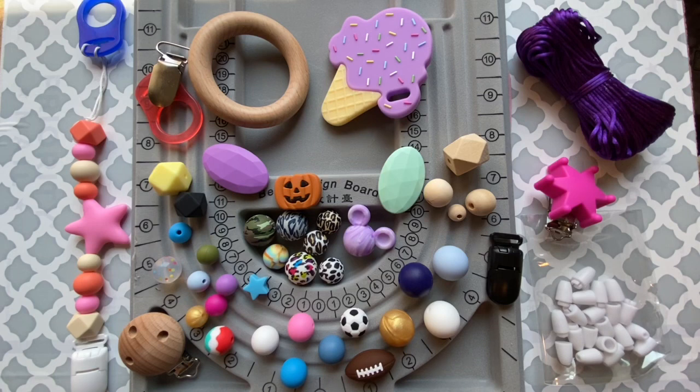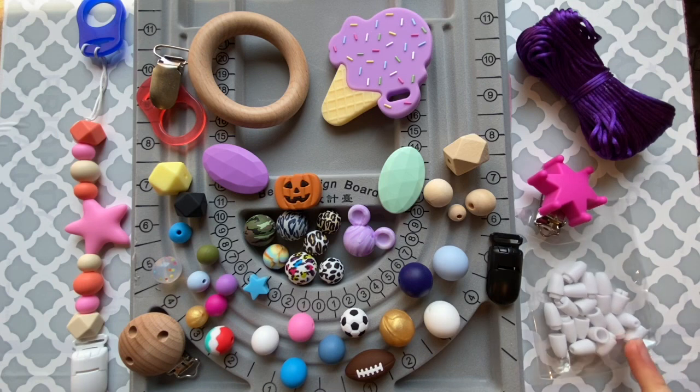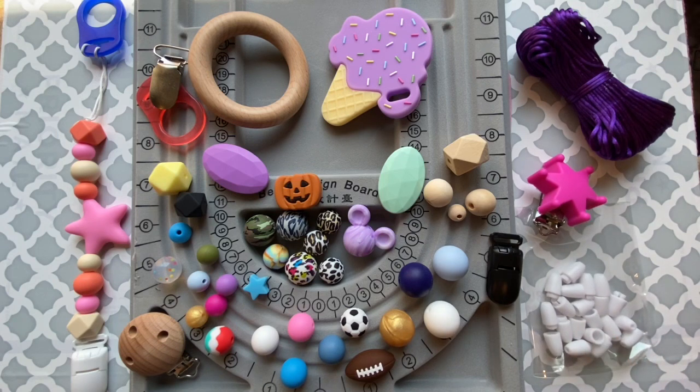Another finding that you will need is some sort of a clip. We have plastic clips, metal clips, binky adapter clips, and a variety of fun different shaped or themed clips on our website, as well as wood clips. There's also a safety clasp option — if you decide not to put an adapter on, you could use a safety clasp to make a necklace.